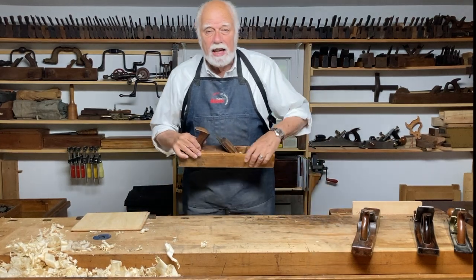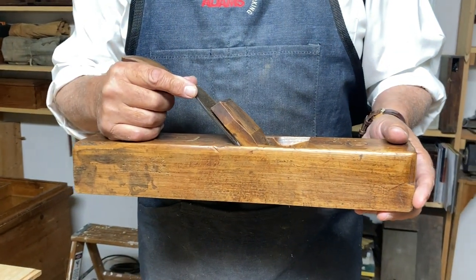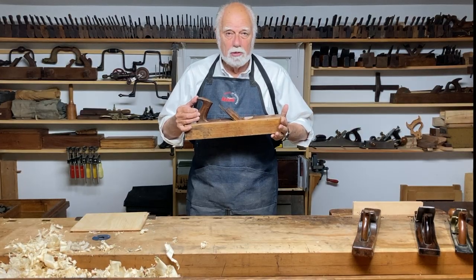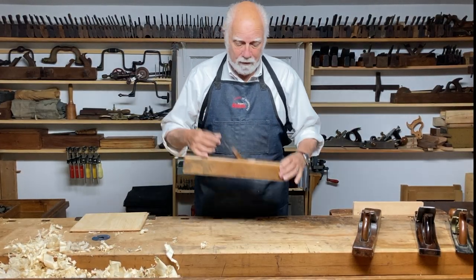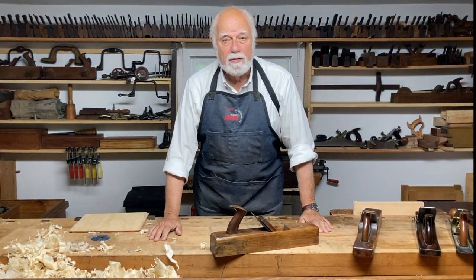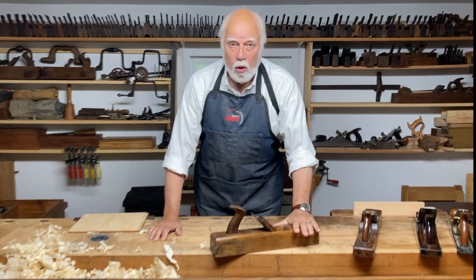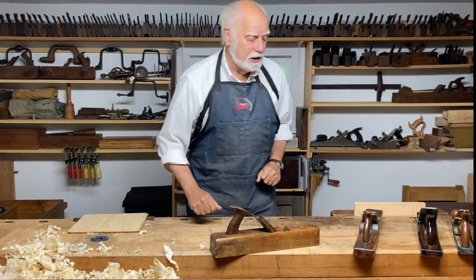Here is the kind of jack plane that's been used for the last two or three hundred years. It's just a block of wood — very simple. You can find one at a flea market for $5, $10, $20, whatever. It works great, and I'll be showing you how we use it.